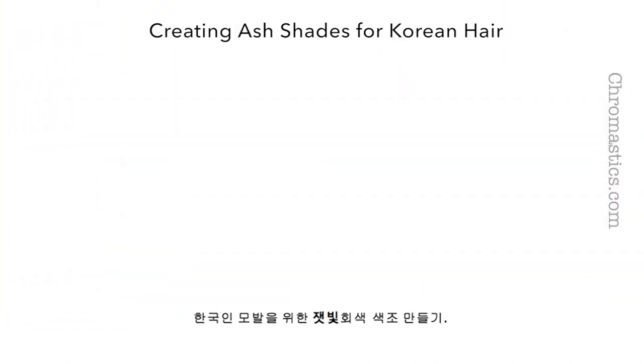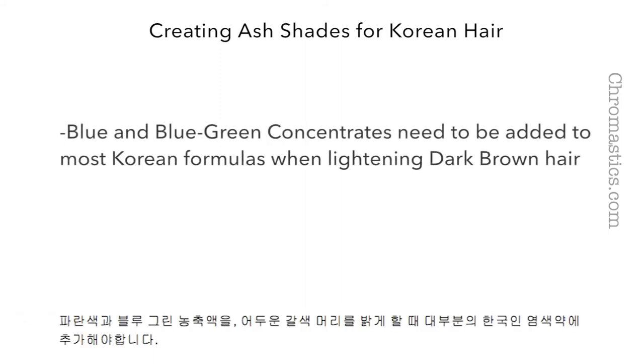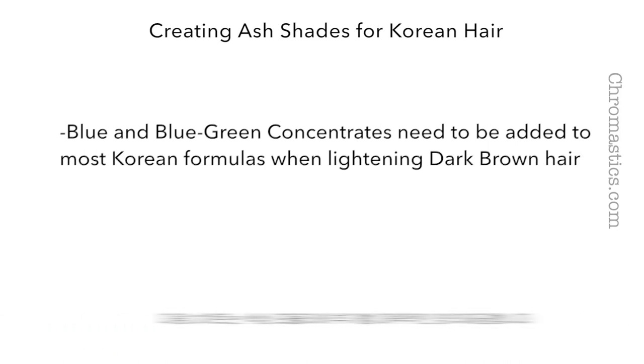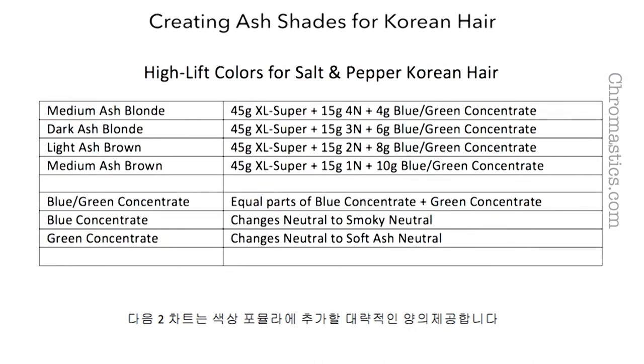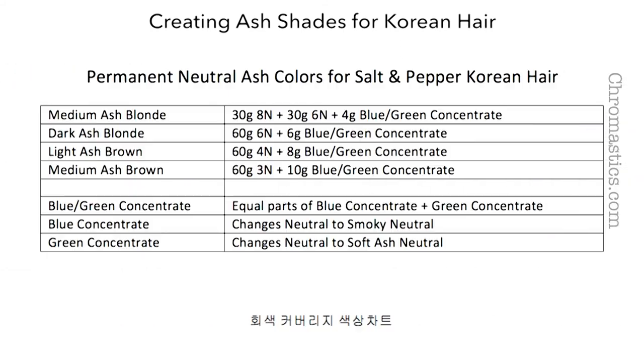Creating ash shades for Korean hair: Blue and blue-green concentrates need to be added to most Korean formulas when lightening dark brown hair. The following two charts give an approximate amount of ash to be added to color formulas — here is the chart for high lift colors, and here is the chart for gray coverage colors.